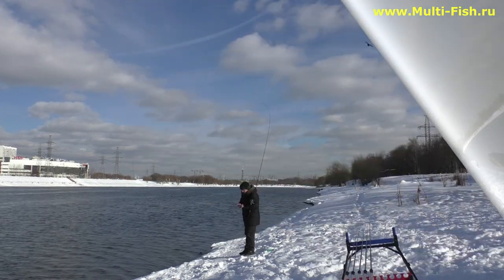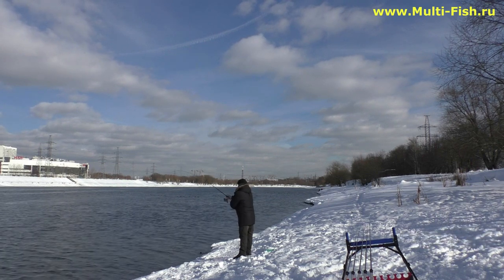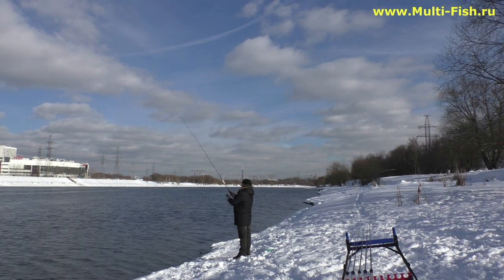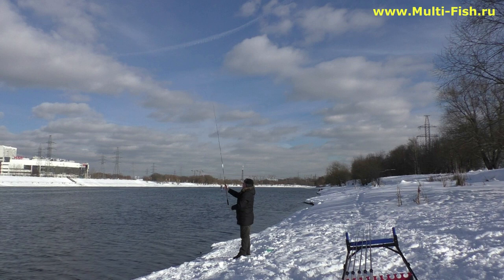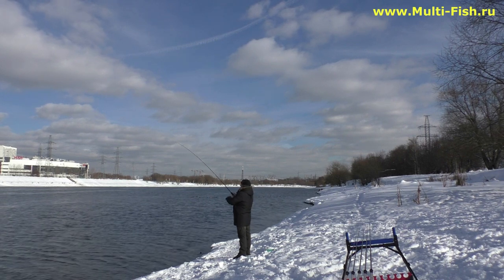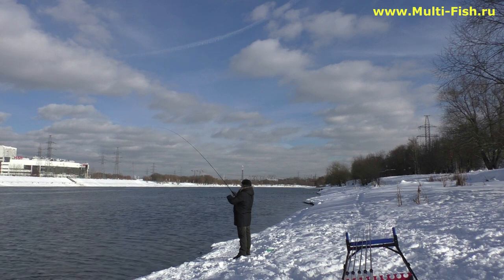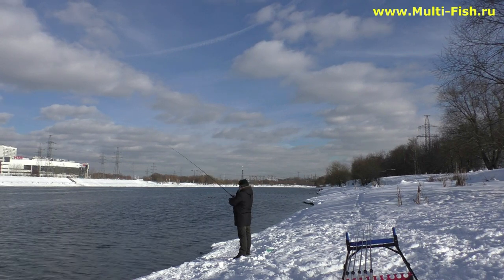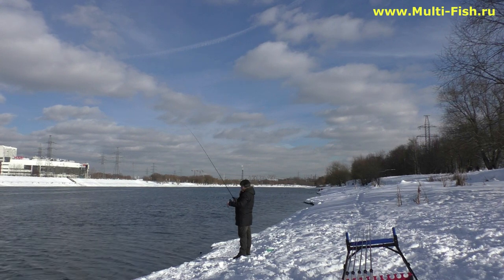Поставим сюда 3 унции — 84 грамма. Бросил, но вот уже его грань. Почувствовал, что он загрузился, а дальше уже провалился. То есть 84 грамма — это, наверное, 70 даже. То есть 40-граммовая кормушка плюс корм — получим 70-60 грамм. Вот это, можно сказать, его верхняя граница теста. Работает он очень неплохо — если плавным бросочком, можно бросить чуть-чуть побольше.